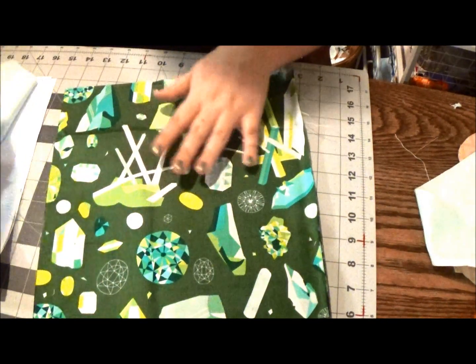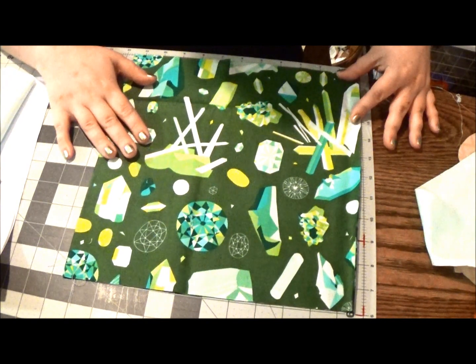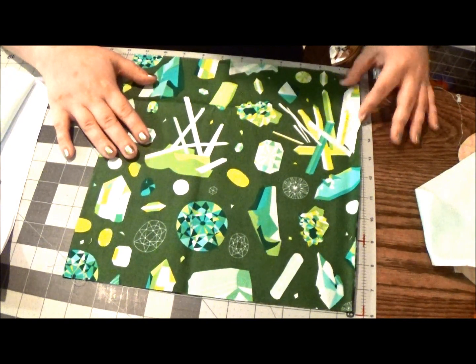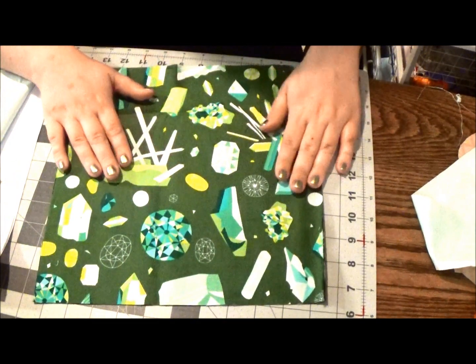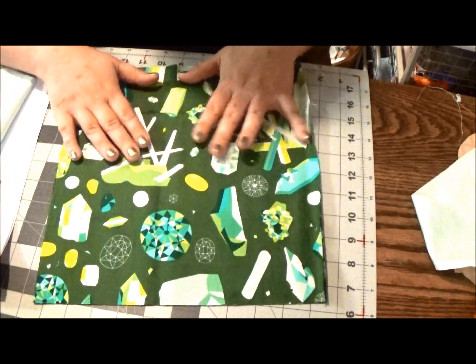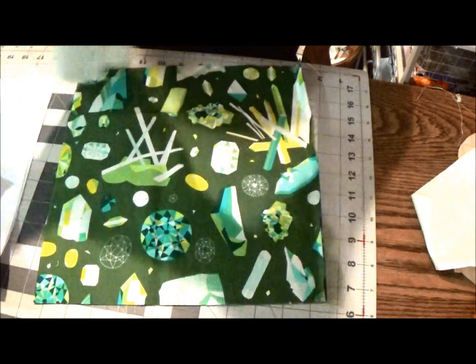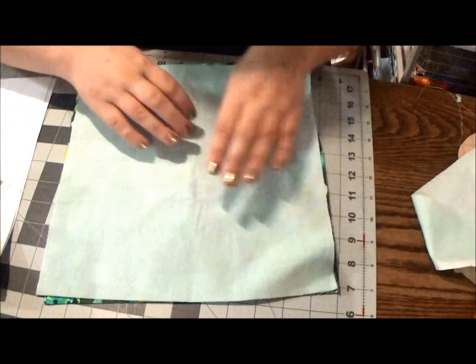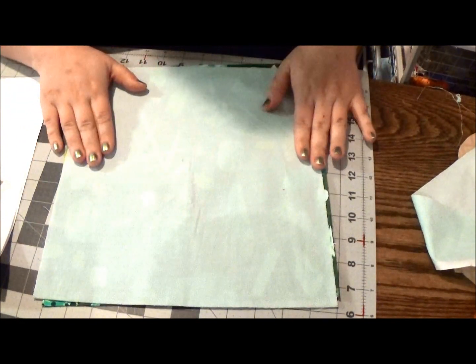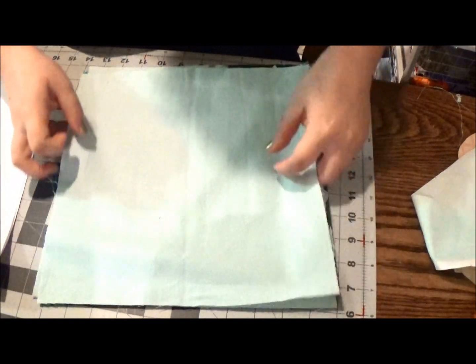You need two equal pieces of the feature fabric. For the size we're making, these are 11 and a half by 12 inches, but you can make this in any size — it's just important that these pieces are the same size. Then you need two pieces of whatever fabric you're going to use for your lining of the dry pocket. I'm using two pieces of quilter's cotton in a little dot print.